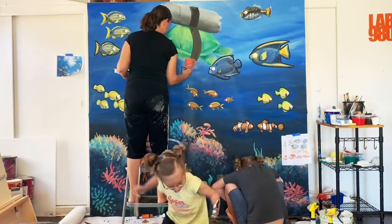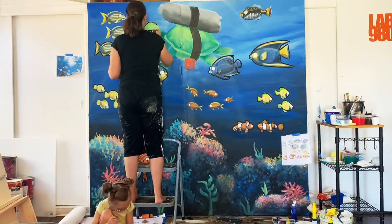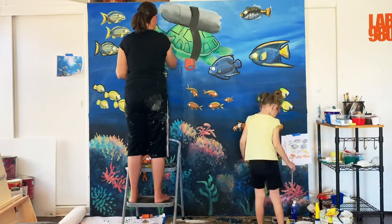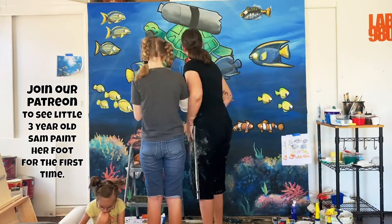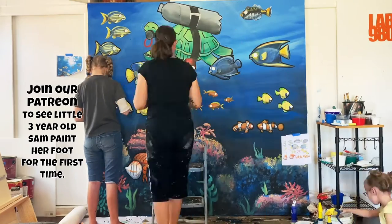Now begins the process of outlining the tortoise. In a little bit here you're going to start painting your foot — this was right before dinner when you started painting your foot. Ty's still outlining all the little fishies.